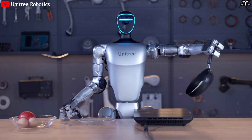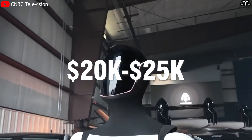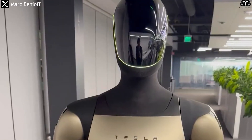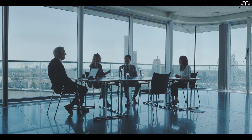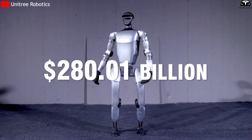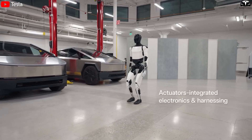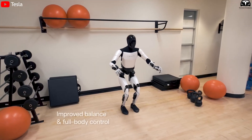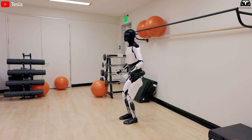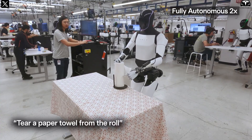Tesla also faces growing competition from China, where several companies are developing humanoid robots priced around $6,000 — significantly cheaper than Musk's projected $20,000 to $25,000 price range. To stay competitive, Tesla must rapidly scale production, reduce costs, and leverage its massive EV manufacturing ecosystem. Despite widespread doubt, the timing of Tesla's bet could not be better. The global advanced robotics market, valued at $44.74 billion in 2024, is projected to reach $280.01 billion by 2034, growing at an annual rate of over 20%. For Musk, this isn't just a business opportunity — it's a turning point in human history. With the convergence of AI, automation, and mass production, he envisions Optimus as the foundation of a new economy powered by intelligent labor. If Tesla succeeds, the humanoid robot could become the next iPhone of the AI era, and Elon Musk would once again be the man who rewrote the story of technological progress.